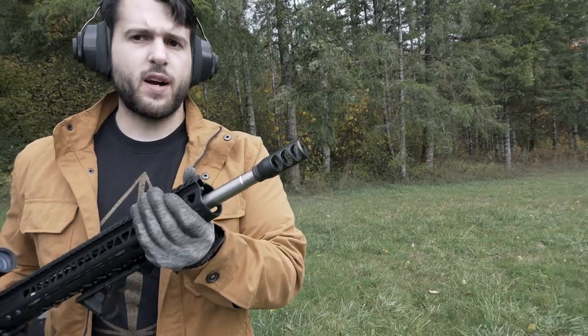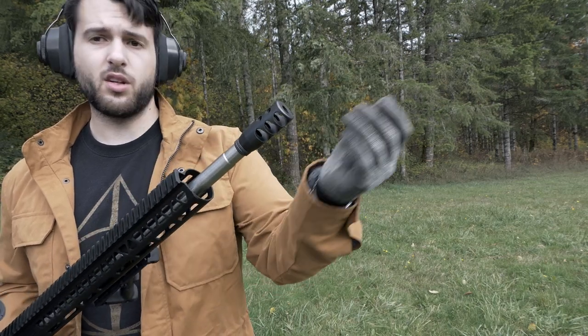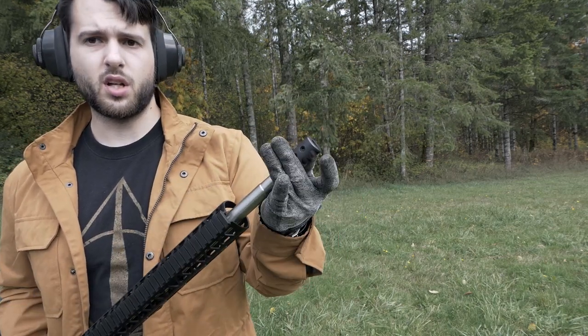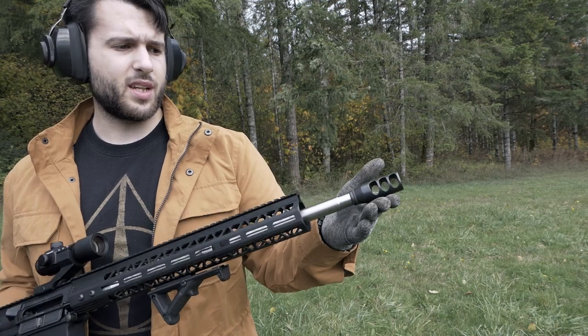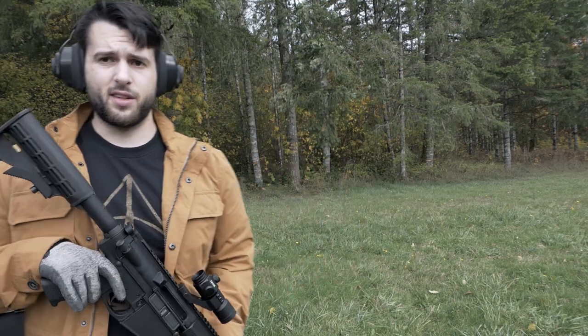So now this time we're going to fire another 20 rounds of the Tula 150 grain but now we have a very basic looking muzzle brake. It has two ports on top and three ports on each side and we'll see how well this one goes. This guy was $12 off of eBay, so let's see how it does.